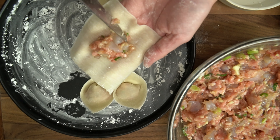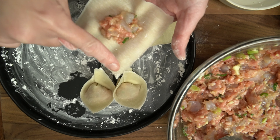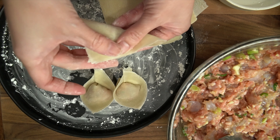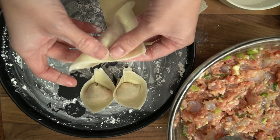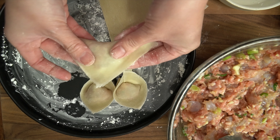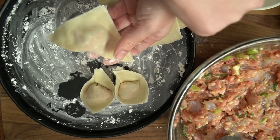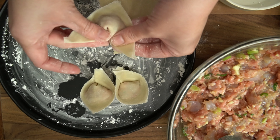Add your filling in the middle. Wet the corners of the wrapper, then connect into a triangle shape. Make sure to remove any air pockets. Wet the corner, then connect the two bottom corners like this.